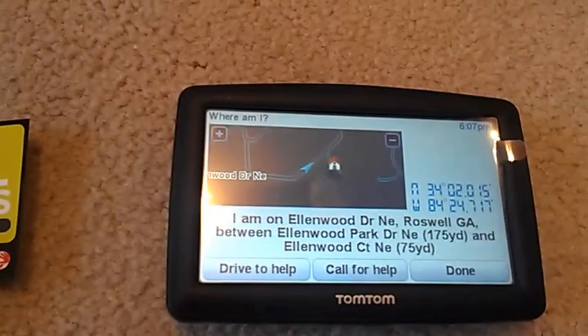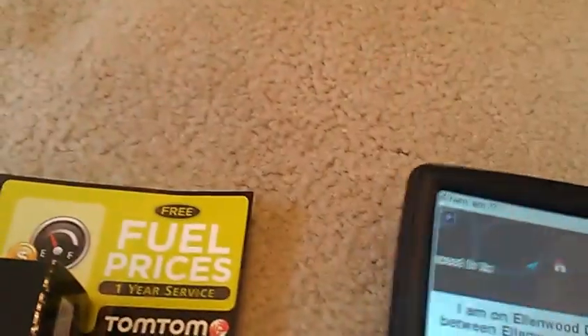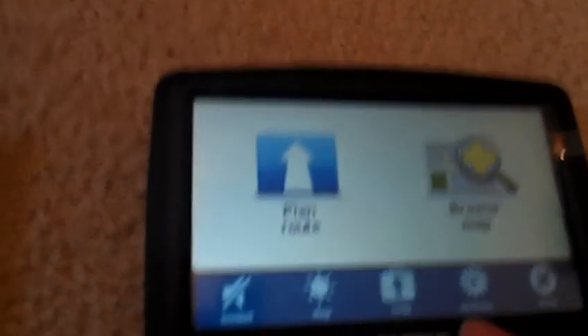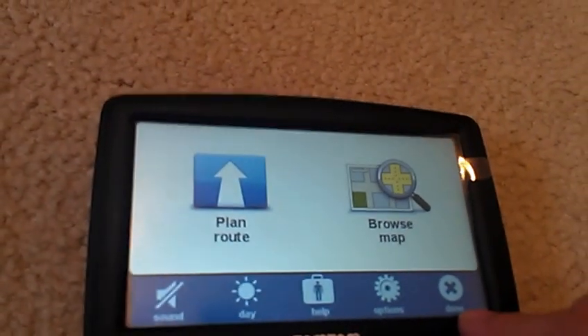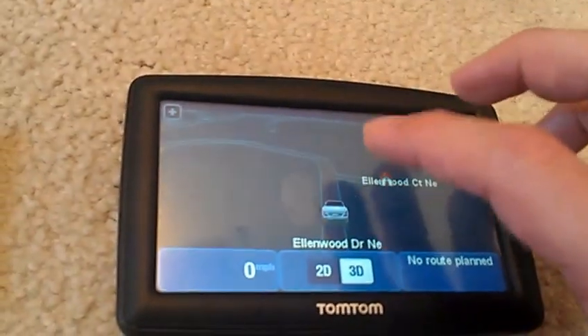And this is just the drive to help, call for help — we're not going to go anywhere because it's not an emergency. Now if you see, you've got the done button. If we went down, it would go back to the map screen where the location is. Go back.